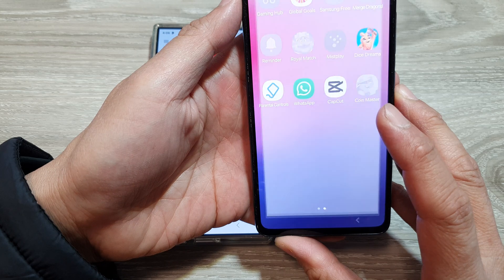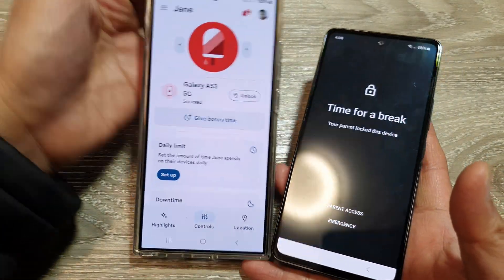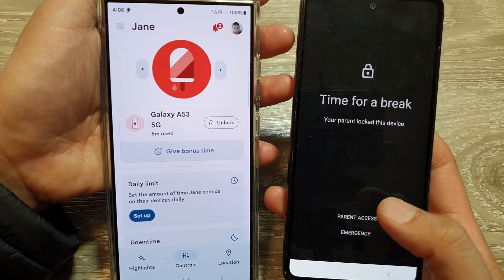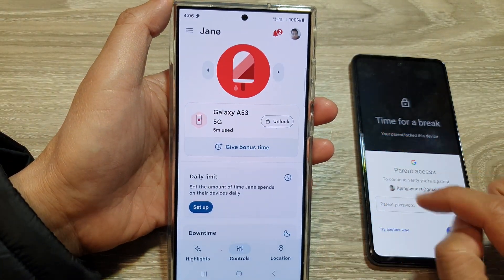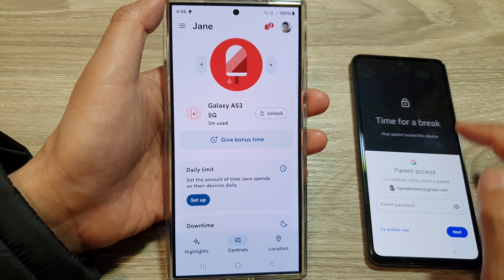The device is now locked and shows a message: 'It's time for a break — your parent locked this device.' If you are the parent, you can tap on Parent Access to unlock it, which requires entering your parent account password, or you can remotely unlock it from the parent's device.